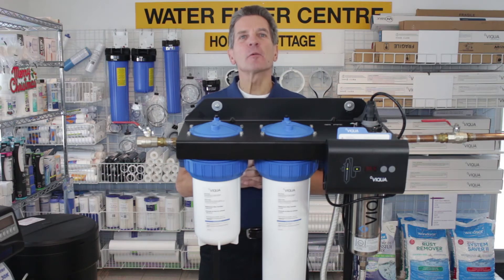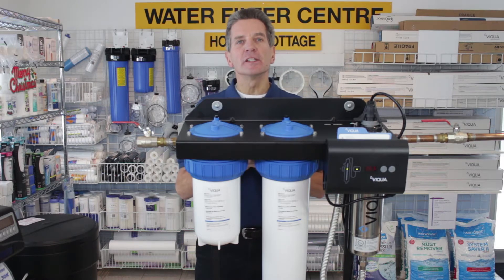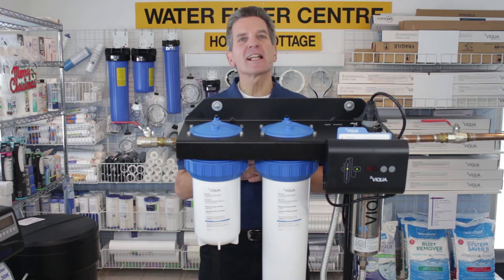Hi, I'm Gary the Water Guy and I own the Water Filter E-Store and the Water Store in Midland, Ontario. Today we're doing a review on this Viqua IHS-12 D4. Viqua has three models available in the mini rack configuration: the IHS-12 D4, which is this one here, but they also have the IHS-22 D4 and the IHS-22 E4. The review is exactly the same for all three of them, so let's get started.